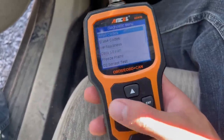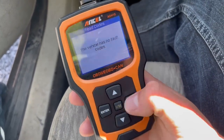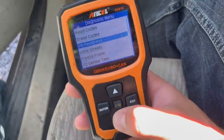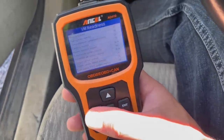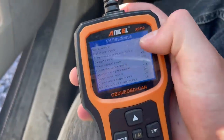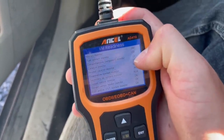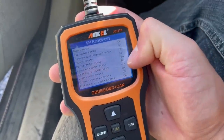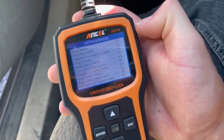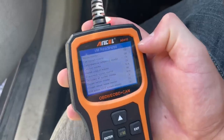We'll read it — current DTCs, no fault codes, pending none. Then we can check the readiness of all the stuff. In Vermont you're allowed to have three not ready, but if you look here it's gone through the misfire monitor and says it's okay, and we have no misfire code. So hopefully that doesn't come back on — I'm hoping that was just the battery. The only thing that's incomplete is the EVAP system, which takes a while to do. This thing is all set. I'm going to bring it into the shop and let's see if it passes.